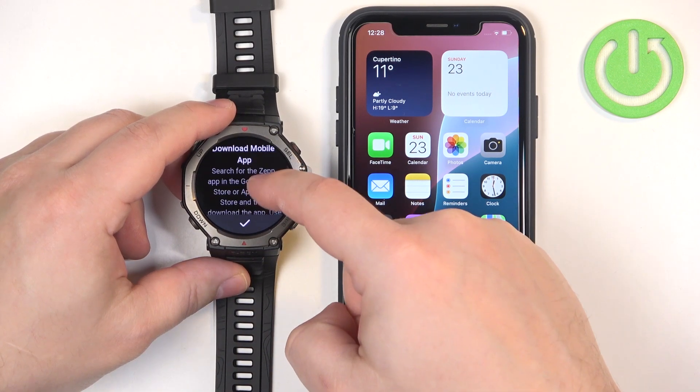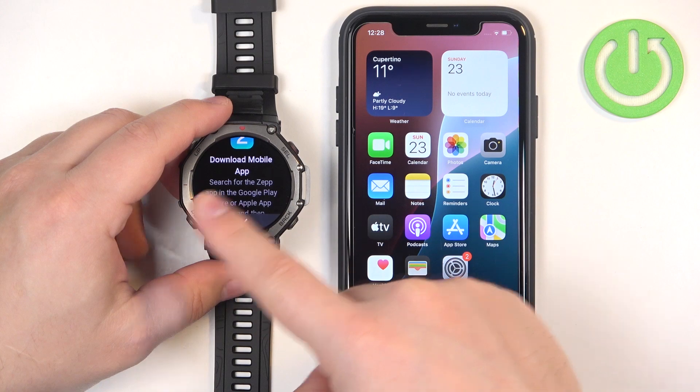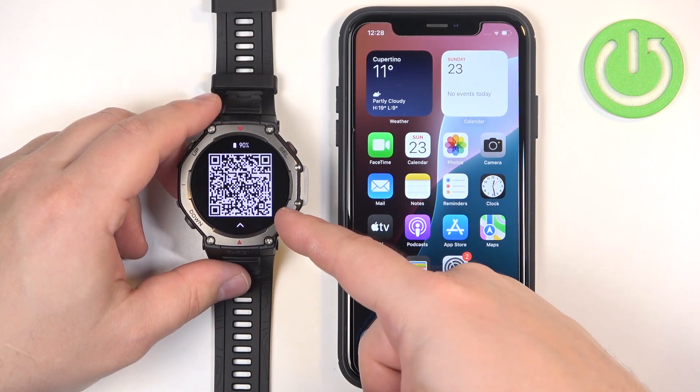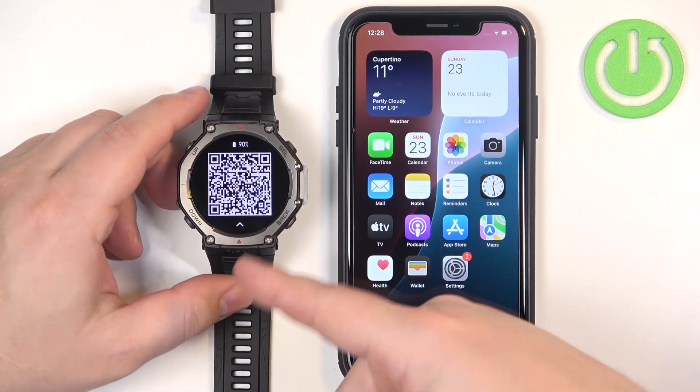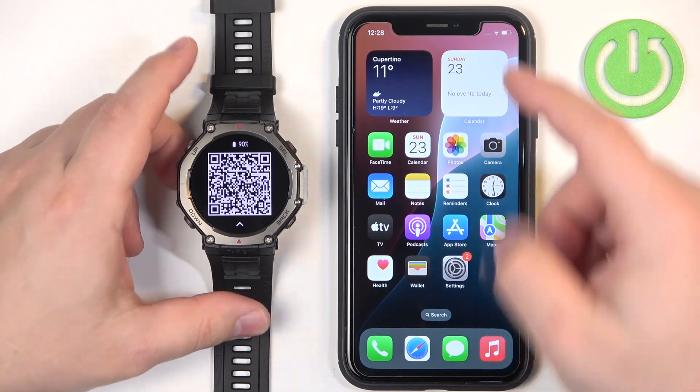After you select the language you will need to download and install the ZEP application on your iPhone that you want to pair your watch with. Tap on the check mark. You can scan the QR code to get the link for the app download, but I'm just going to use the App Store on our iPhone.